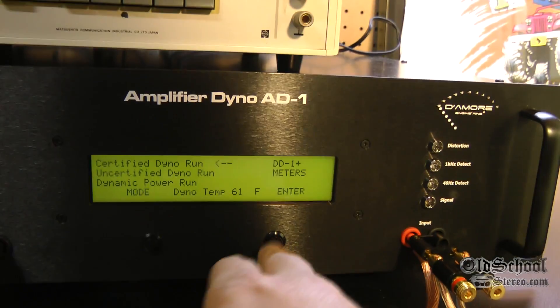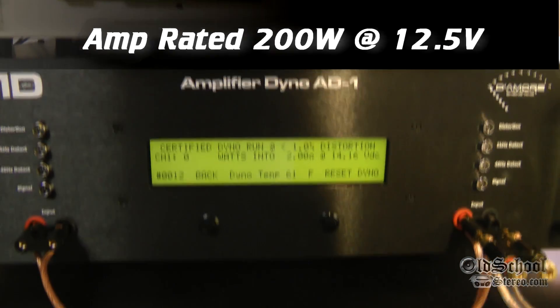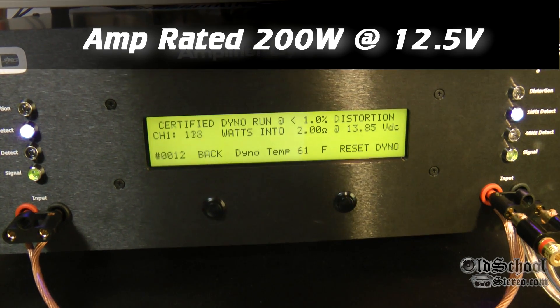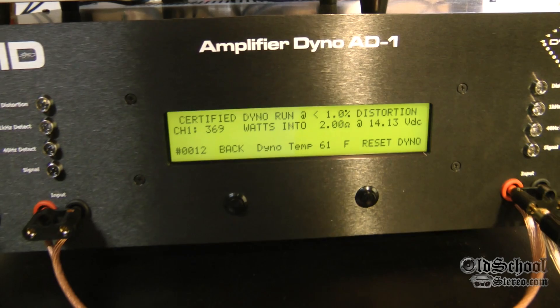And now we have the 2 ohm mono certified test. Let's check it out, see how it does on the dyno. Rated at 200 watts — 369 watts.